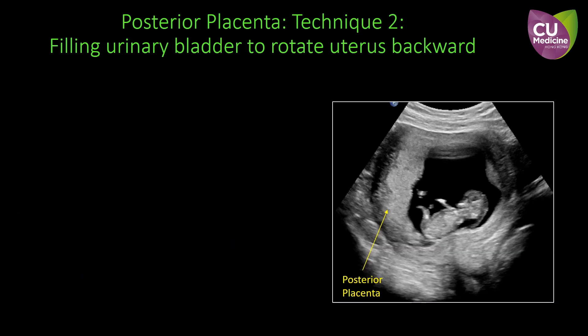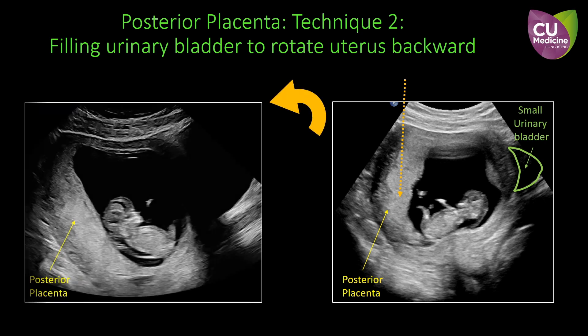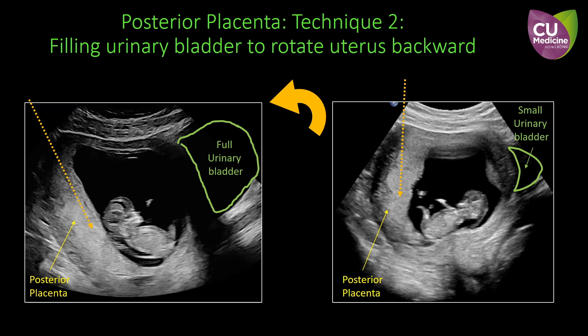Here shows an example of the effect of bladder filling. When the bladder is almost empty, the uterus is anteflexed and the posterior placenta is vertical. After the bladder has become full, the uterus is rotated backwards and the placenta changes to oblique in orientation.